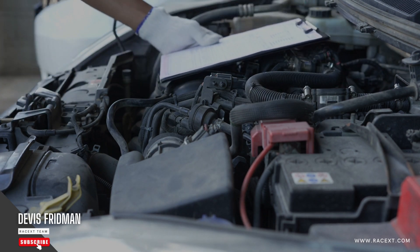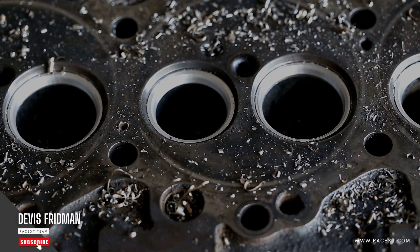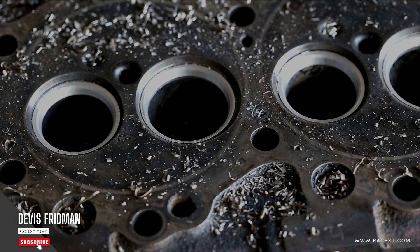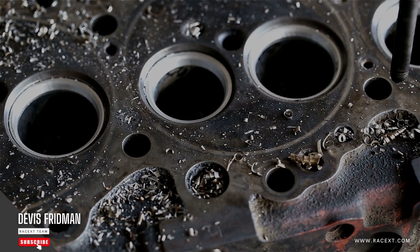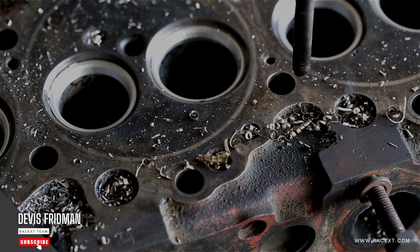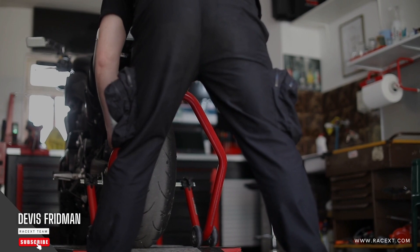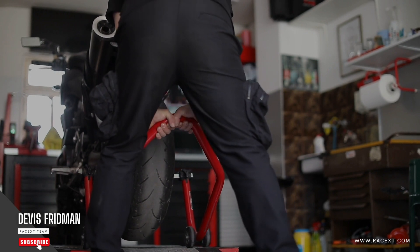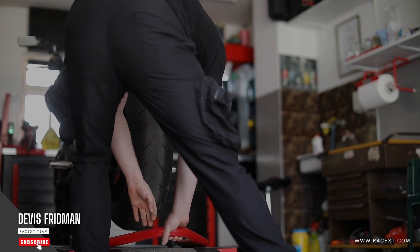So, how do you bleed your brakes? Well, that's a topic for another video. But don't worry, I have already made a video on how to bleed your brakes step by step. You can find it on my channel or in the link in the description below. It's not a difficult process, but it does require some tools and materials, such as a wrench, a hose, a container, some brake fluid, and an assistant. You can also use a vacuum pump or a pressure bleeder if you have one. If you don't have these tools or materials, or don't feel confident doing it yourself, you can always take your vehicle to a professional mechanic who can do it for you.